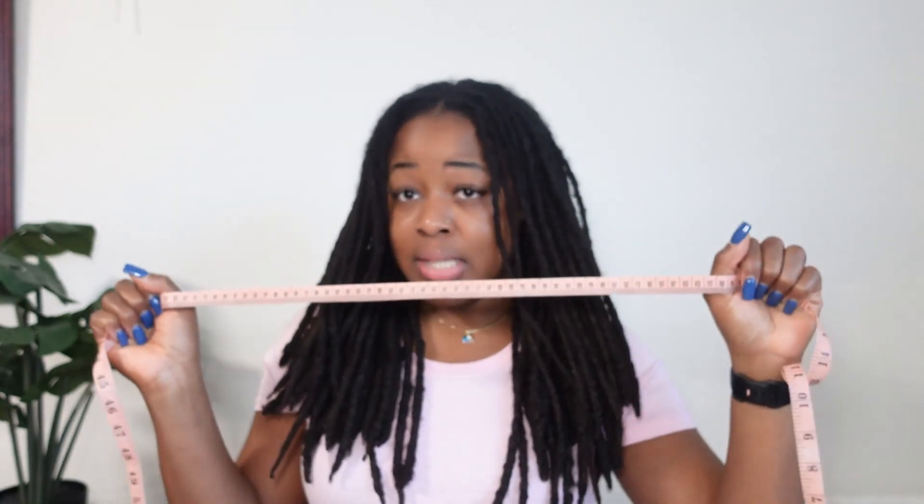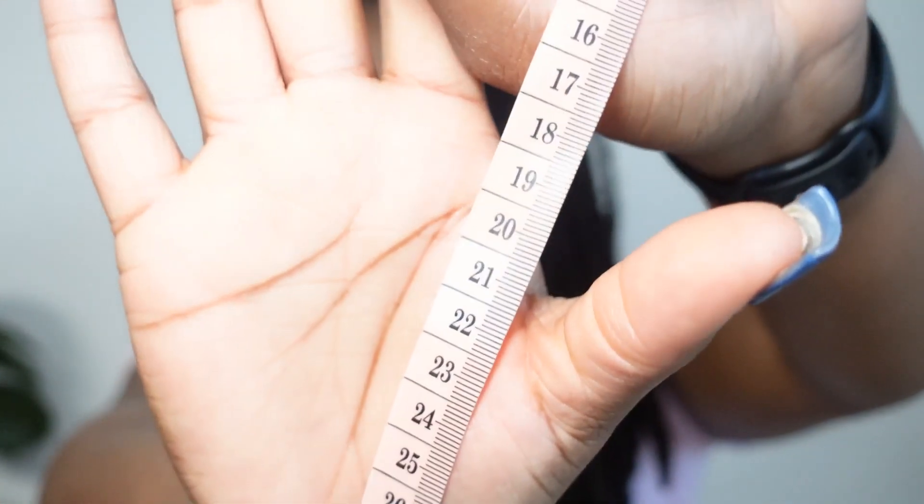After some deliberation on Google, it says to use centimeters, so let me get my measuring tape on the centimeter side. I'm going to have to zoom in for you guys to see this. This is the closest I can zoom in and still see the numbers. Let's do a little test — focus — perfect!